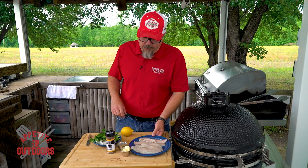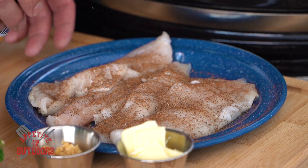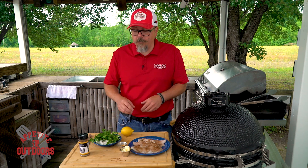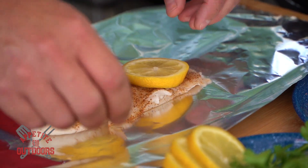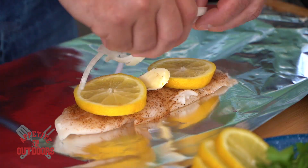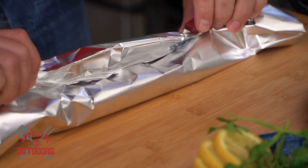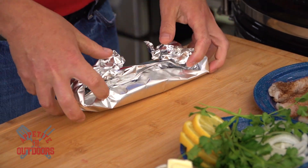We've got some white bass fillets here and we're going to season them up with a little bit of the Carolina Cooker Cajun seasoning. We've got some fresh parsley, onions, garlic, butter, and lemon. We're going to make our tents to cook the fish in. We'll start with a piece of fish — a little bit of lemon, butter, fresh onions, some parsley from the garden, and chopped garlic on top. The trick is to fold it up so everything stays nice and sealed and it kind of steams itself.